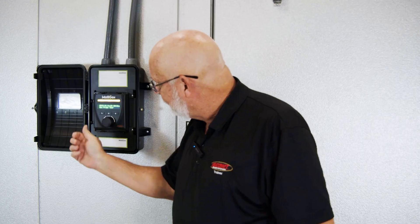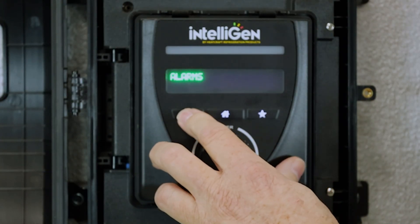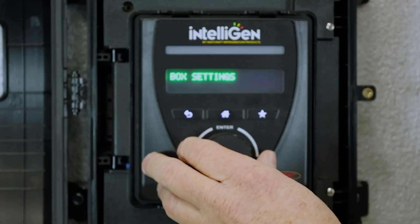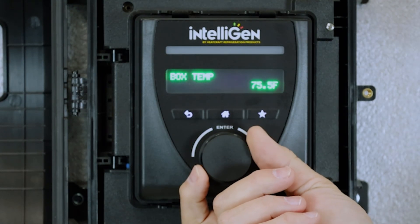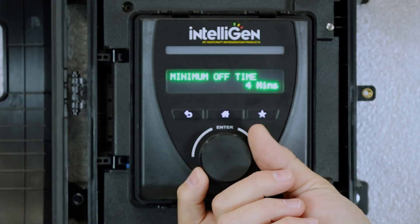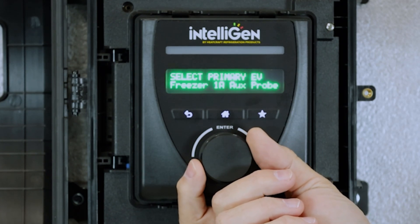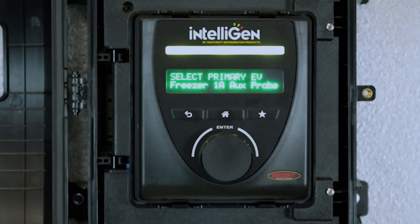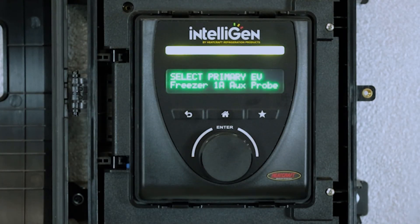To get to that error, go to box settings and scroll over until you find the temp probe menu. In the temp probe menu, you can see it's looking at the freezer 1A aux probe. It should be, if you've programmed it correctly, set to the primary evaporator.